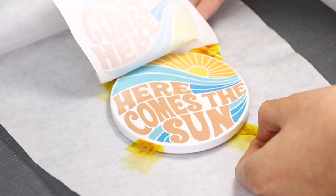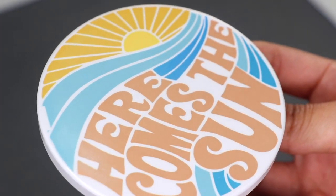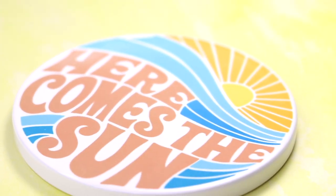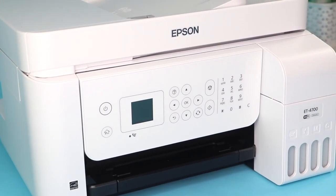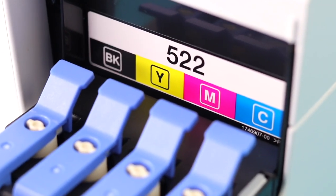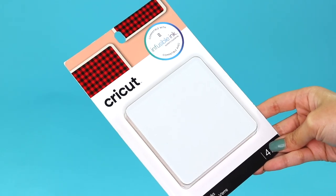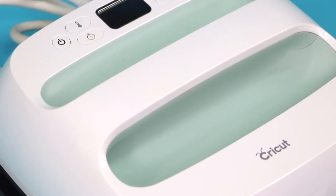Once it's done, let the coaster cool for a few minutes and remove the paper to reveal your finished project. Look how beautiful the colors came out! The process was very simple and easy. What I love about sublimation is that the ink is permanently infused into the blanks, which I find very neat. I am so excited to create more projects with my sublimation printer. If you've been interested in getting started with sublimation printing, I hope this video helped — I promise it's not as intimidating as it seems. Don't forget to subscribe for more videos, and thank you so much for watching — see you guys next time with a new DIY!